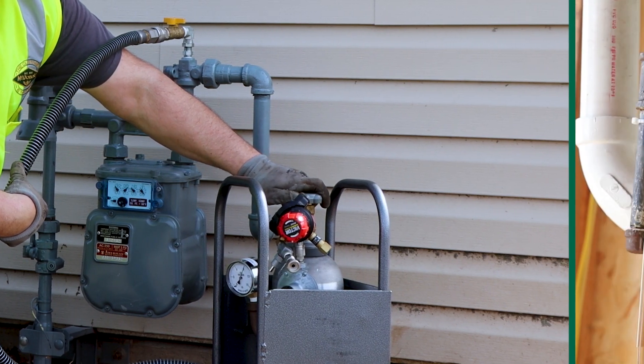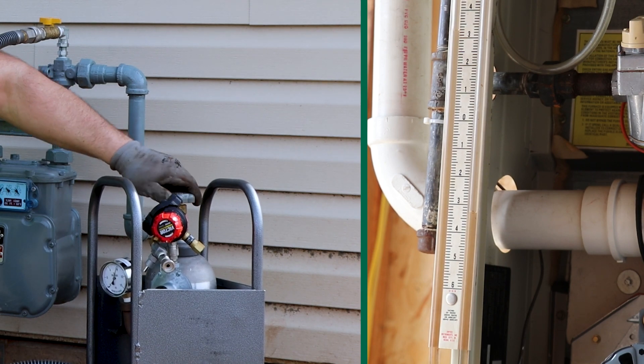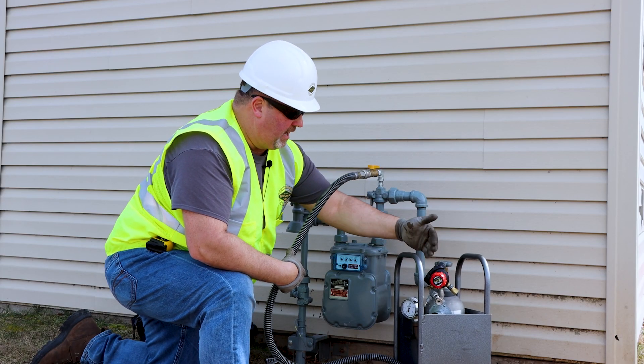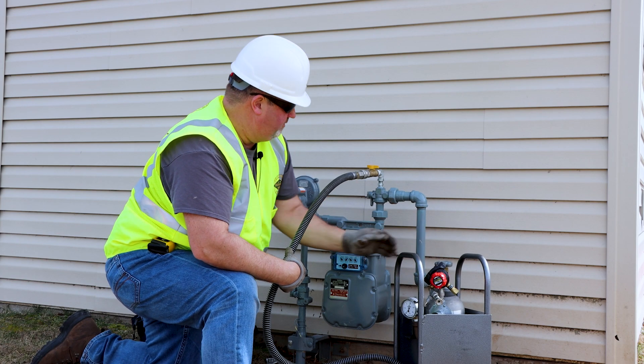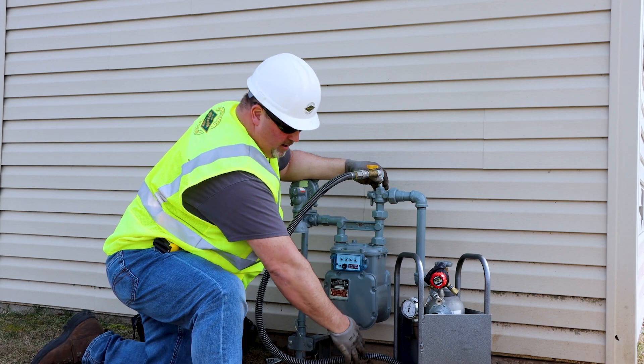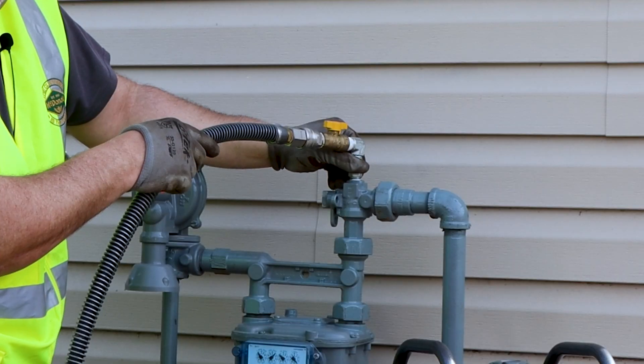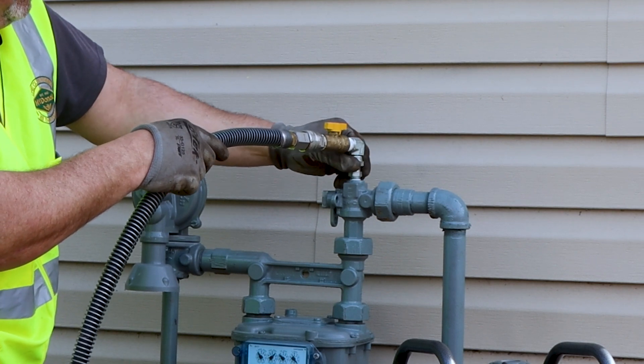I'm going to slowly turn on the tank, and while I'm doing these processes I'm going to monitor these gauges at all times. I want to purge my line to get all the air out of the line. Purge according to your company procedures and tighten the fitting.